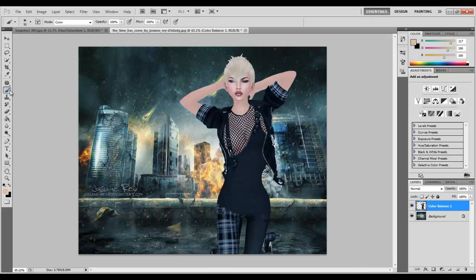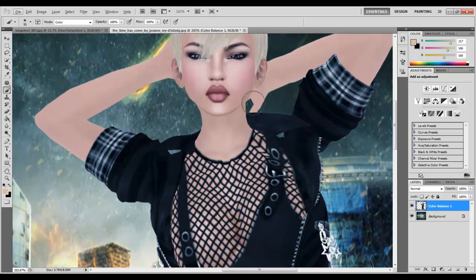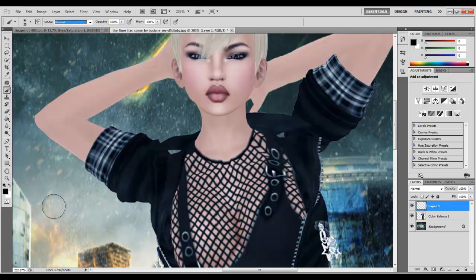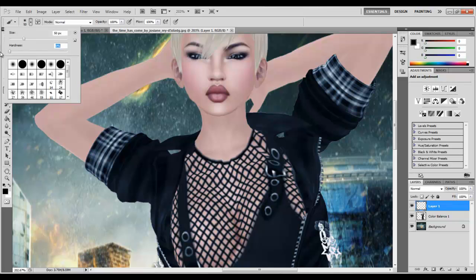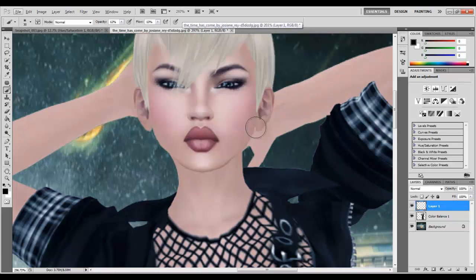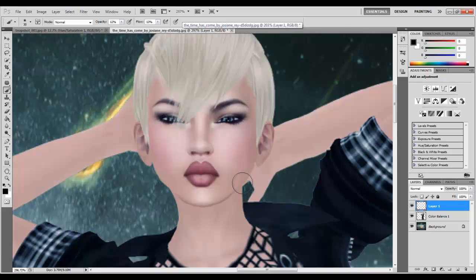Now we're going to take the brush tool and make sure the color is black. We're going to make a new layer, set the brush blending mode to Normal, and make sure that it's on zero percent hardness so it looks soft. We're going to make it a little bit smaller, and then we're going to set the opacity to twelve percent and flow to thirteen percent. Then we're just going to start doing the shadowing.